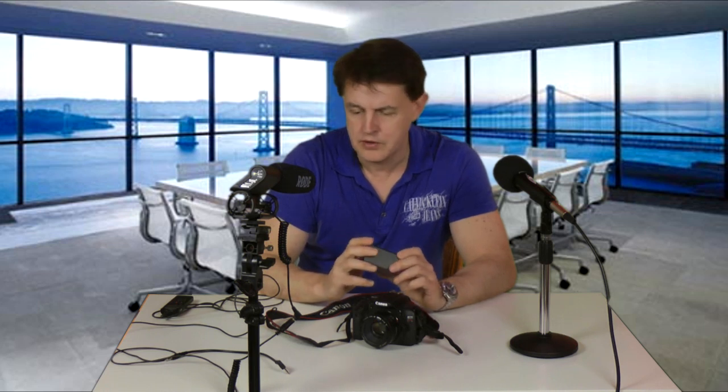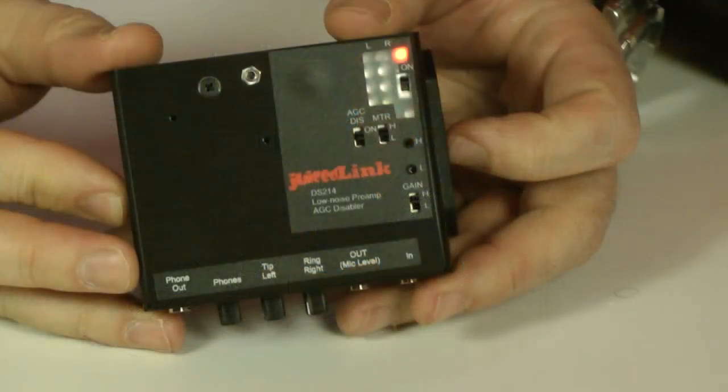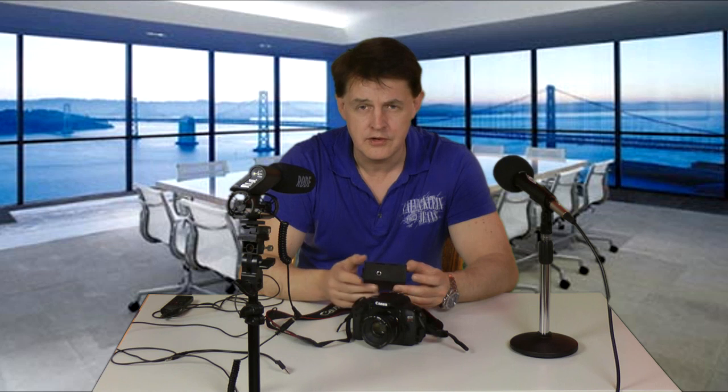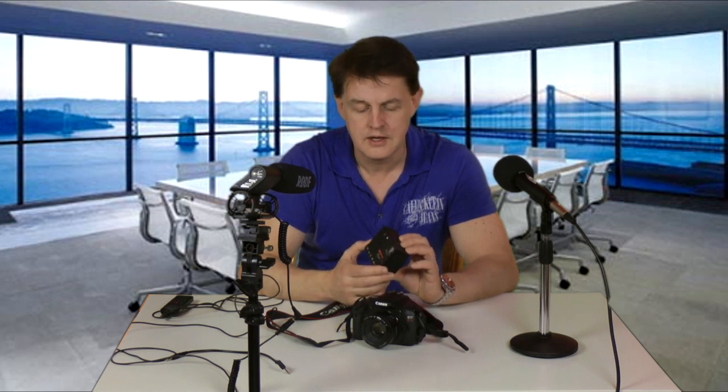So how does that work? Well, this device here is a Juicelink DS214. There is an extra cost — this is around about £100, $140, obtainable from Juicelink.com, so from America. They produce a range of devices, and these devices are specifically designed for cameras to actually improve the sound on cameras.